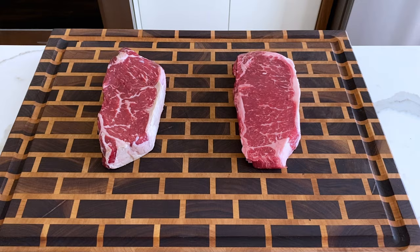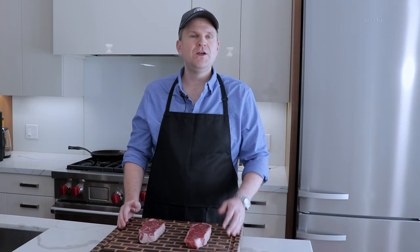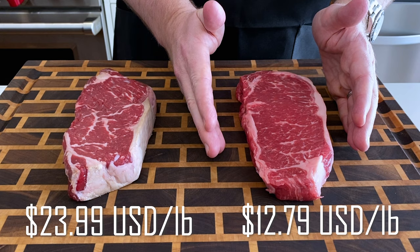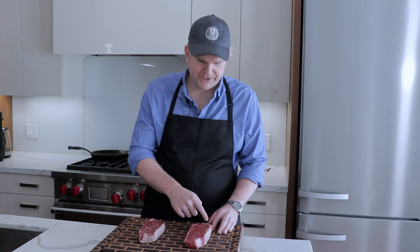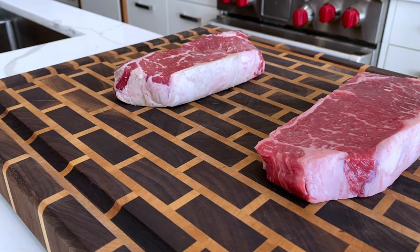We have two prime graded New York strip steaks of almost identical thickness and weight. The one from the butcher shop cost us $23.99 a pound, while the one from the grocery store came in at $12.79 a pound — so it's almost half price. But there's really similar marbling between the two cuts, and even the level of silver skin between the muscle and the fat cap is minimal on both steaks. So we're in for a perfect comparison.